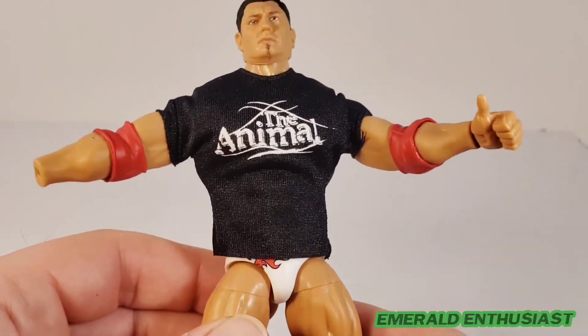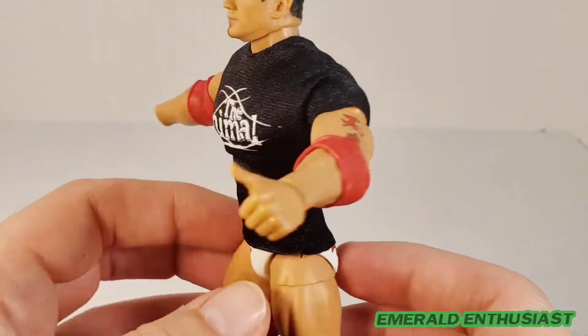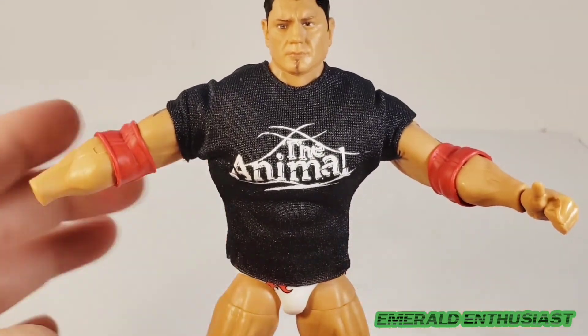Here is the figure with the t-shirt on, and I just like how form-fitting this is. Batista was always looking like he was just ready to burst out of his t-shirts because he was so enormous, and this figure reflects that — so I'm certainly thankful for that.